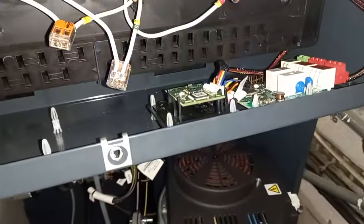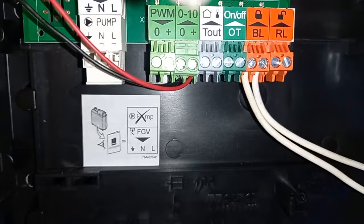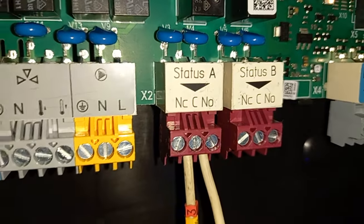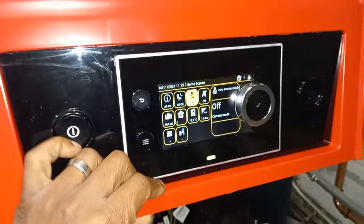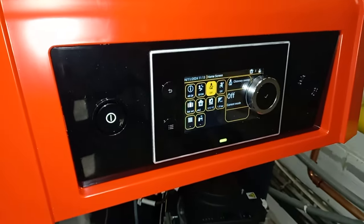You can see the fault lights flashing. This is how I have it wired up: I've got my blocking wires in the BL terminals, my 0 to 10 volt signal wires, and then over here my common and normally open.